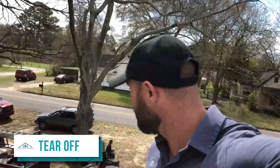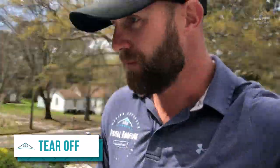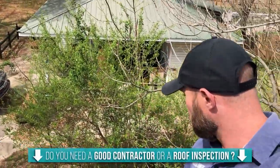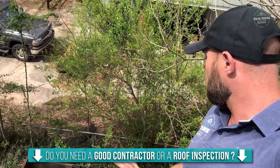During the tear-off, we didn't get a whole lot of video just because my guys got out here early and got started a little bit early this morning. Basically we tore off the roof completely and all the bad decking down here was replaced. You want to tear everything off all the way down to the decking — never leave any type of underlayment down.